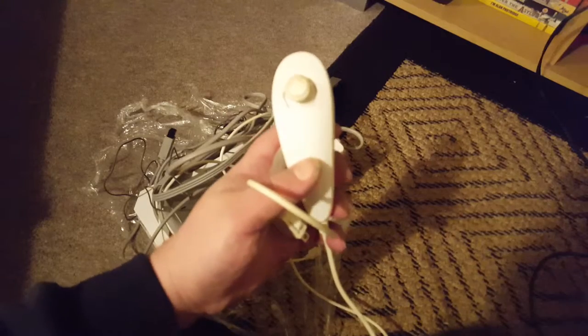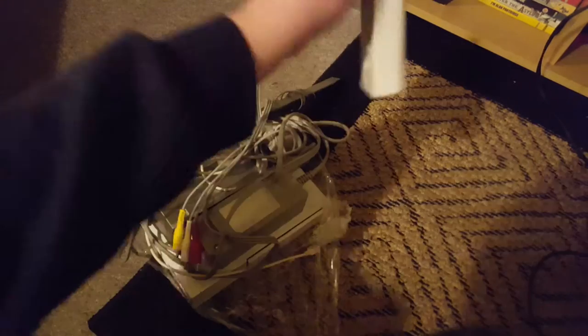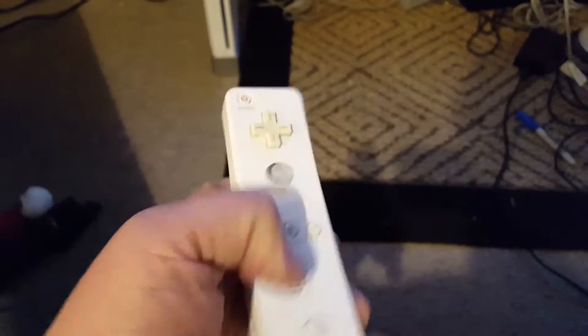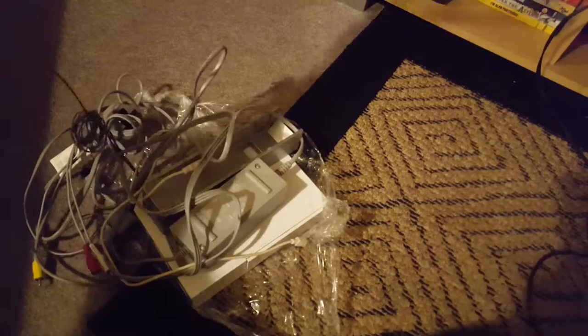Here we go with one nunchuck. It's pretty ming and a little bit manky — a little bit dirty — but that should clean up okay. The other bit I need of course is the controller. Surprisingly enough, no batteries. I noticed there's no wrist strap, which is kind of odd — I thought they came with a controller. A slightly yellow D-pad, but again it's just discolouring. That can be cleaned up, that's not the end of the world.